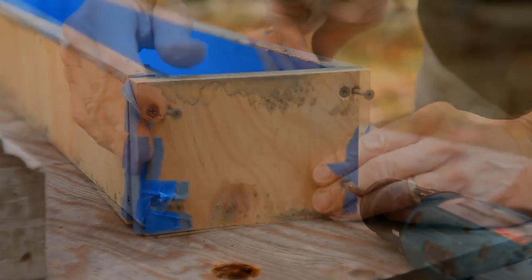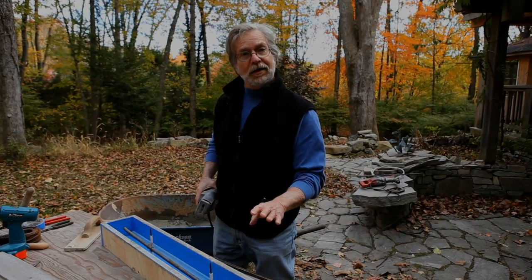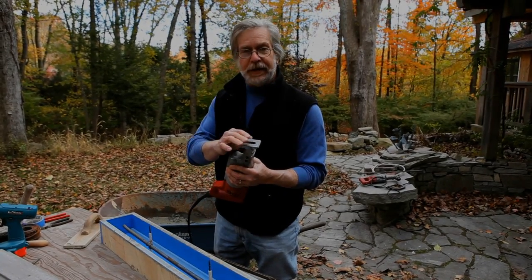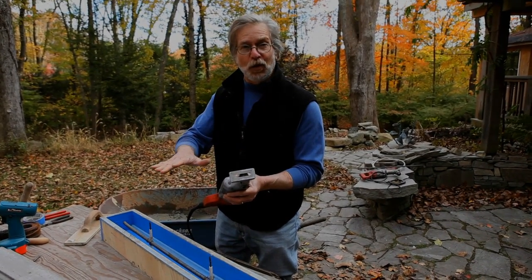Once you've got your form complete with the rebar in place and your concrete mixed, you're ready to start placing the concrete. As soon as I get half the concrete in here, I'm going to hit the sides of the form with this Sawzall — notice I've taken the blade out. The vibration of this is going to settle that concrete down and get rid of the voids.